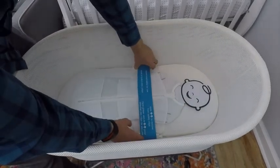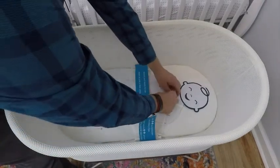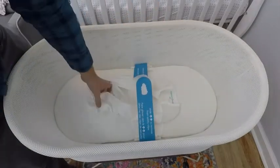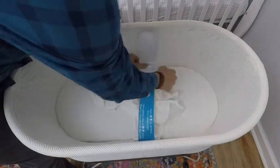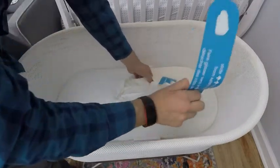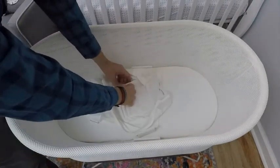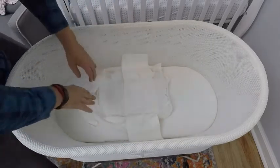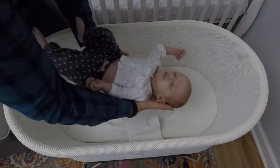In order to use the SNOO for the first time, you must remove the swaddle and any packaging from the hooks. You then open the swaddle and place your infant inside. There are straps inside to swaddle your infant's arms in place with Velcro. Once you have these straps secure, you zip up the swaddle making sure to tuck the zipper in. The last step is to hook the swaddle anchor points onto the hooks on each side of the SNOO. The SNOO will not operate without these straps in place.